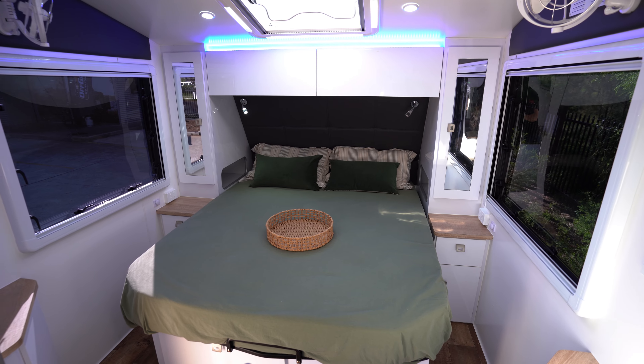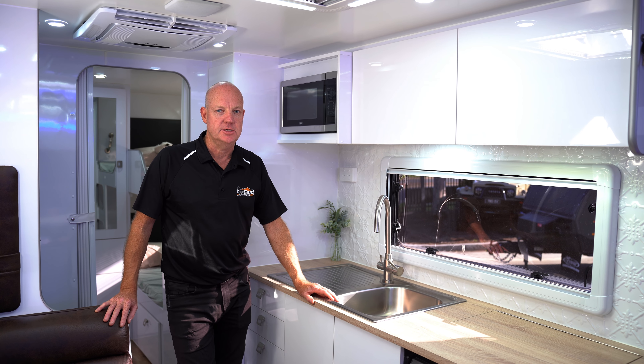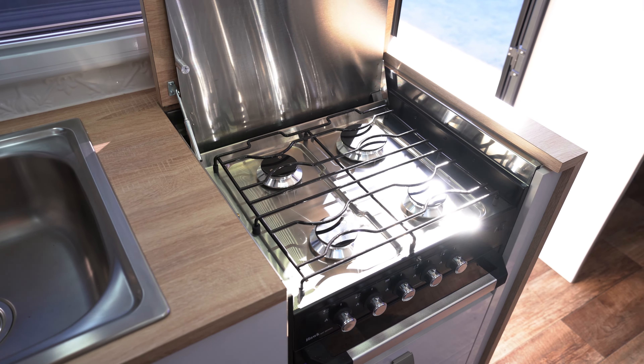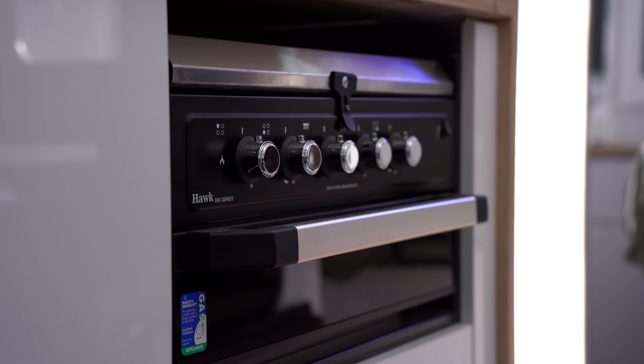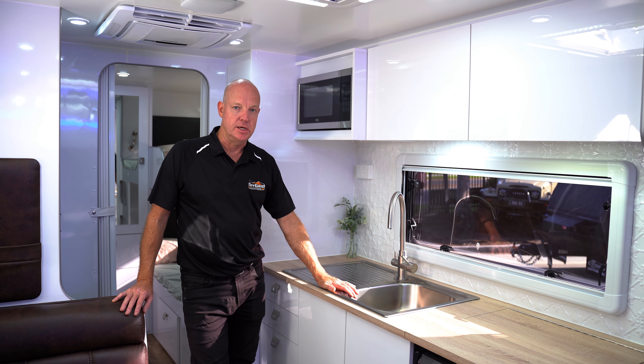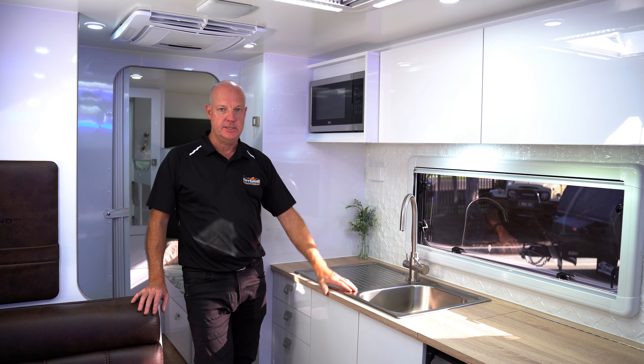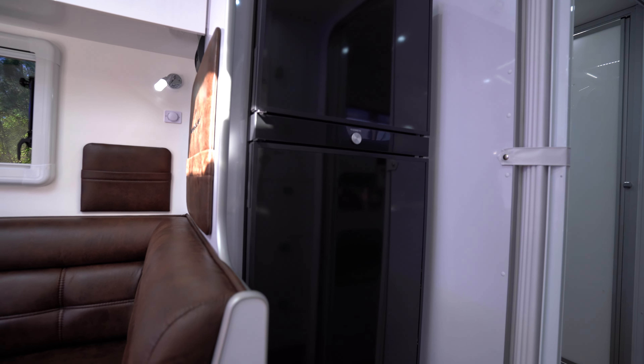Again plenty of room to walk around. Now the kitchen area in this 23 foot Amaru is very generous. You've got the four gas burner there with mini grill, microwave oven, good size sink with drainer. Behind me is a full height pantry, plenty of cupboard space, fridge standard as a 188 litre.